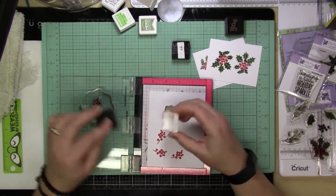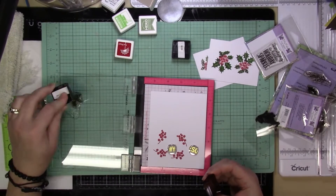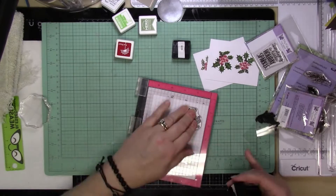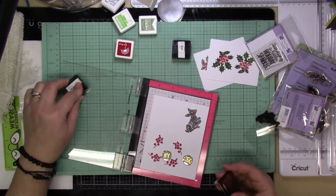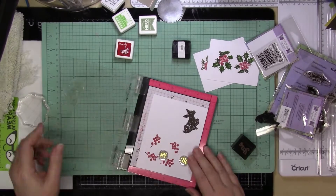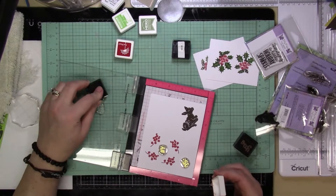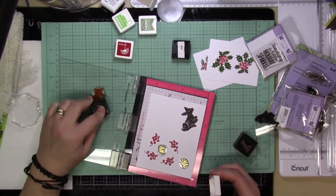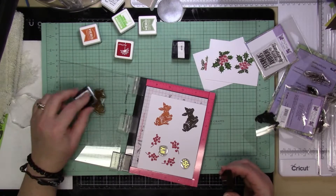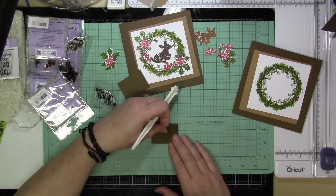I'm stamping the berries just by themselves, and then I'm going to stamp the deer. I have a brown cappuccino ink and it was really dark for the deer — I didn't hate it but I didn't love it either. So for the second card, I used orange as an underlying color and then stamped the brown over it just to highlight certain areas. I thought that came out perfect — I loved how that one came out.